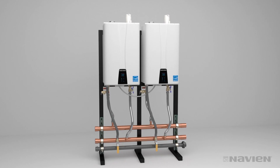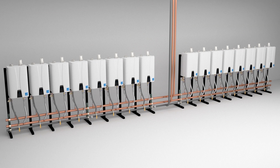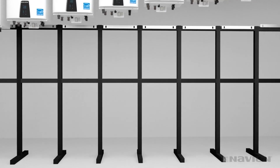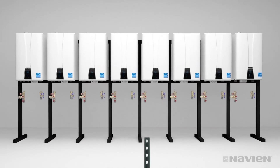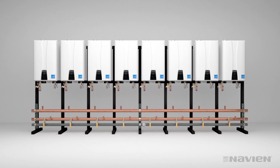For freestanding applications, nothing is simpler. The ReadyLink manifold system can be configured for up to 16 units mounted side-by-side. When you have more than four units, you will need to select the proper add-on manifolds. Here, we show two manifolds to serve a total of eight units mounted side-by-side. Assemble the system the same way. It may be simpler to attach couplings and stub-outs before mounting the manifolds.